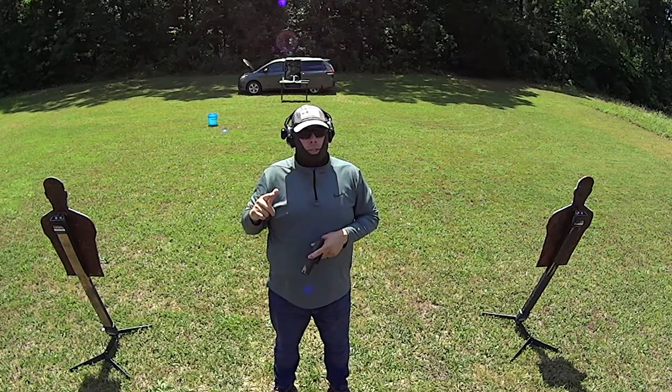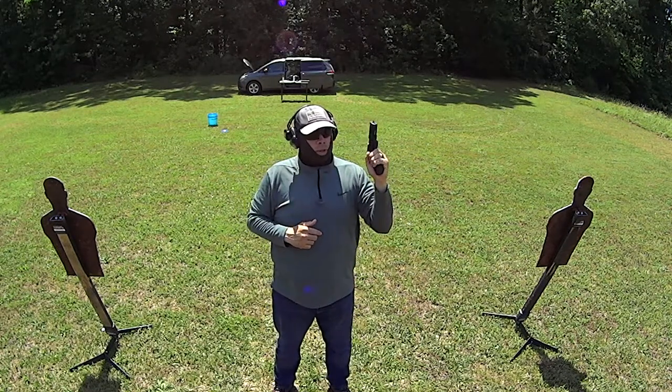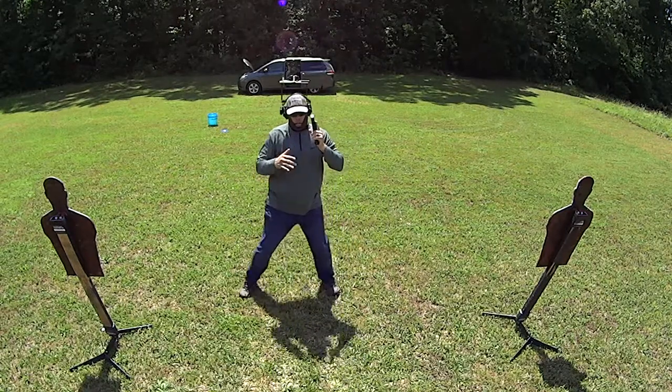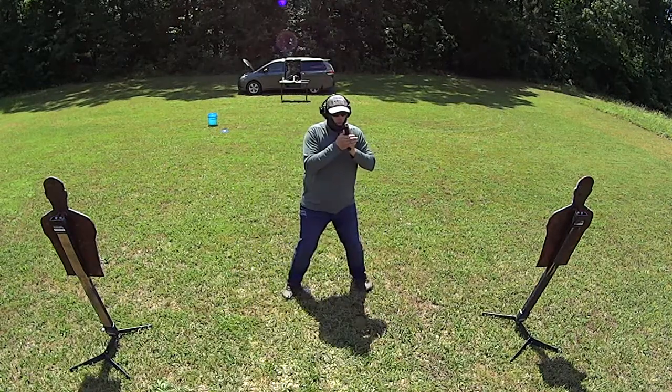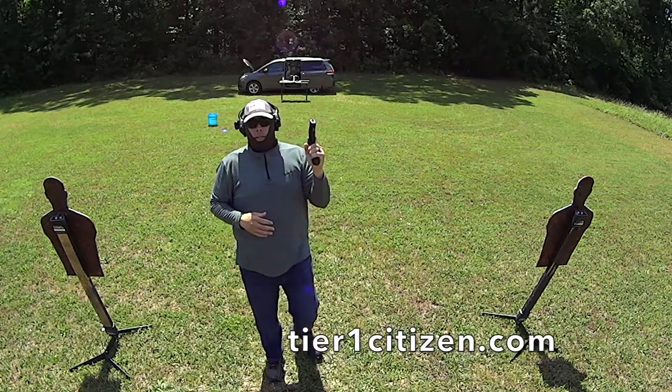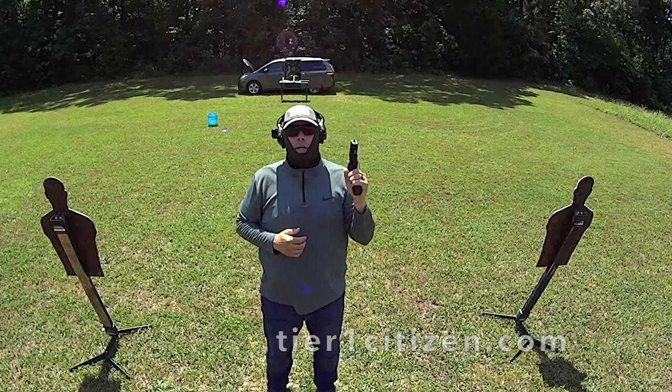Over all the years I've been training, I've seen different techniques, and the one I've been shown that I really like the most is muzzle up. It allows me to move safely with the firearm, stop, plant, stabilize, take my shot, and take off again. This is the one that I teach, and this is the one that I ask you to try when you come out to train with me.